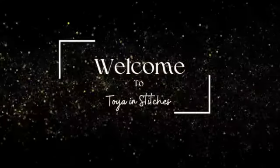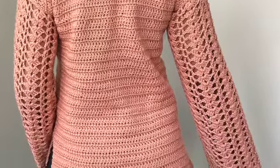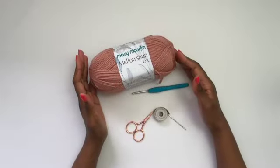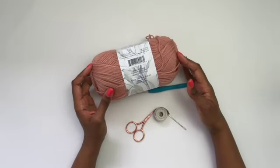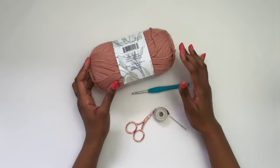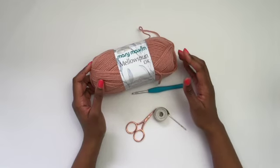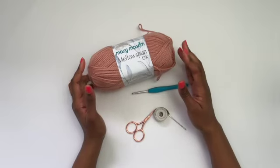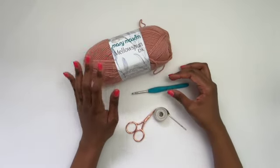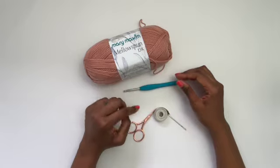Hello and welcome to Toy and Stitches. Today we're going to be crocheting this beautiful V-neck tee with gorgeous lace sleeves. To make my top I'm going to be using Mary Maxim Mellow Spun DK — this yarn is 100% acrylic, but you can use any yarn and fiber content you prefer. Along with this I'm going to be using a 4.5 millimeter hook, scissors, tapestry needle, and a tape measure.